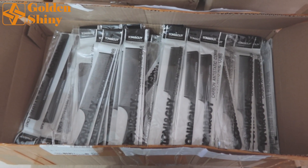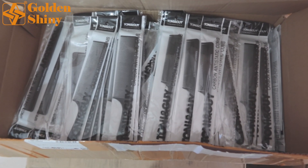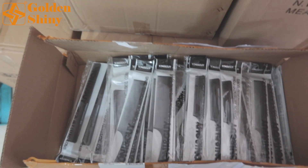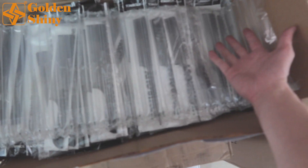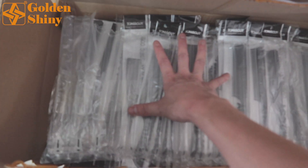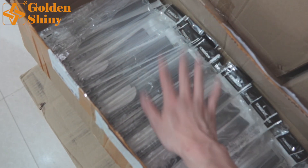Next one is carbon anti-static comb. We purchased 200 pieces — only one carton box. It's a small carton box, but we still have protective foam on the top side. Then we will pack the carton box so it will protect very well.